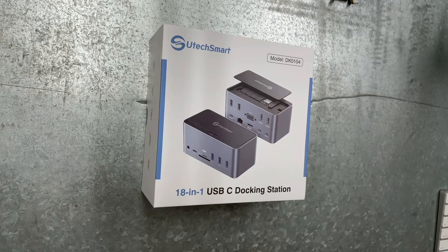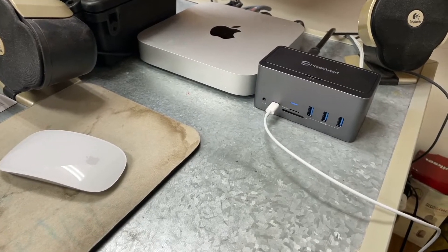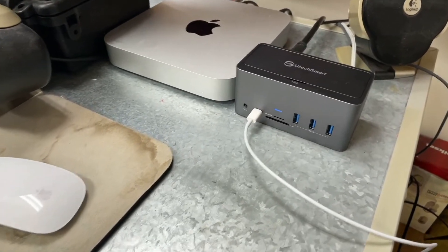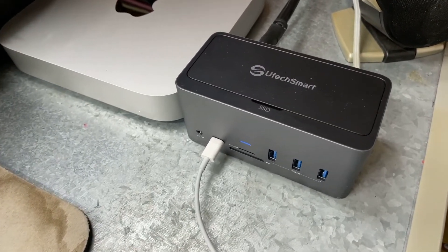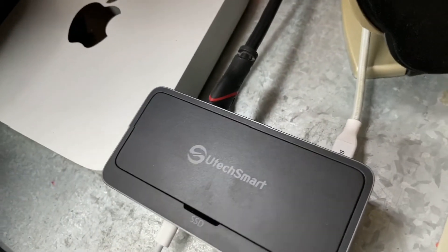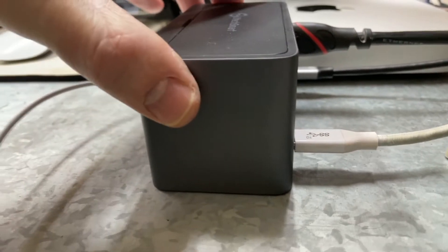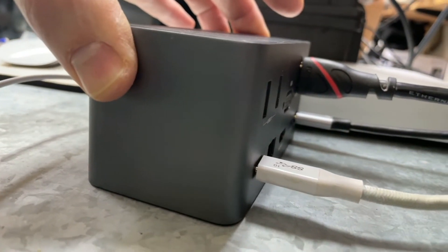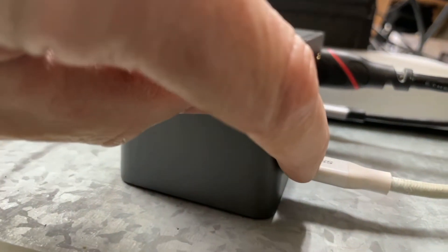Have a Mac Mini M1? This is the dock for you. Real-time use of my 18M1 Utec Smart Hub — HDMI, USB-C and power.